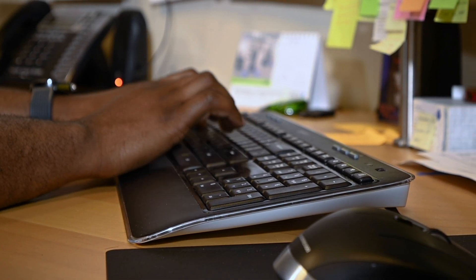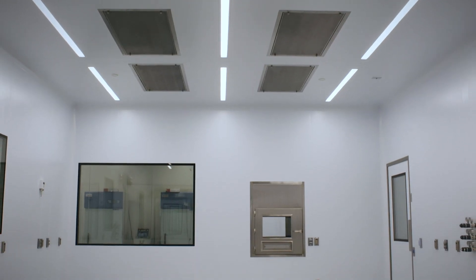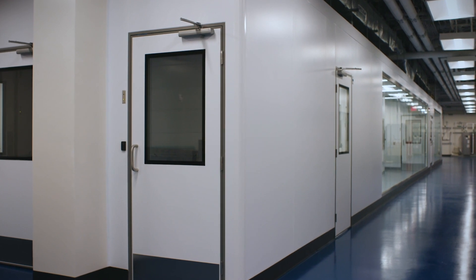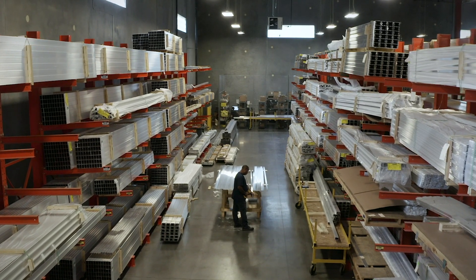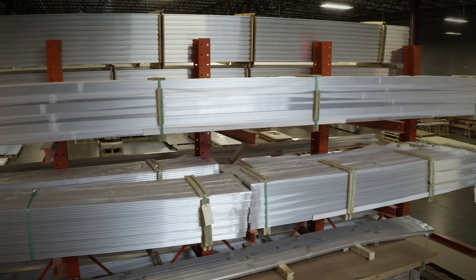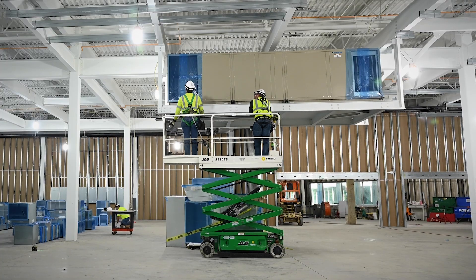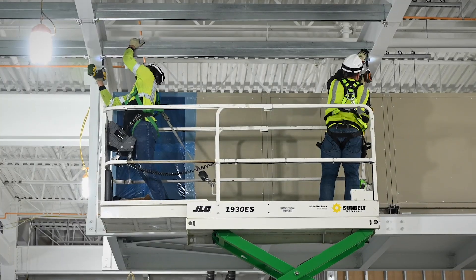When a project is designed, we will break down the project into the different systems — the wall system, the ceilings, the doors. The first things we'll ship out are the extrusions, things like flush beam, ceiling channel, and all the little nuts and bolts that go with that, so the guys on site can go ahead and start hanging everything.